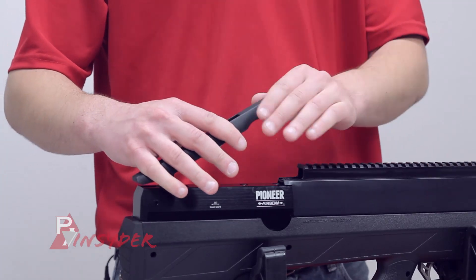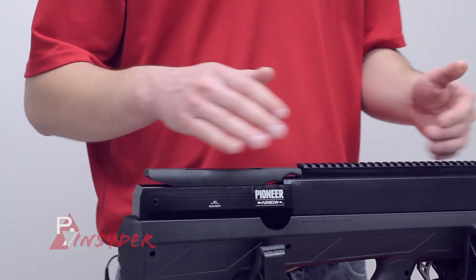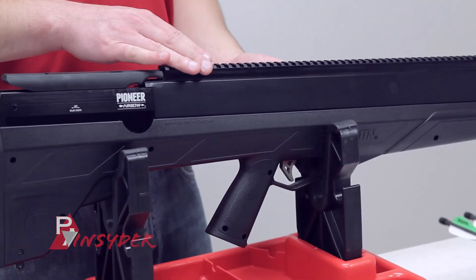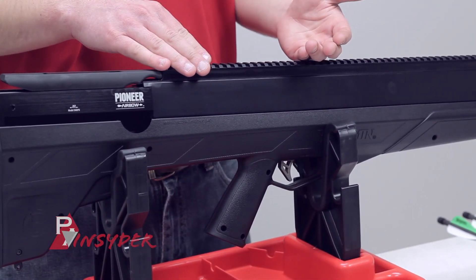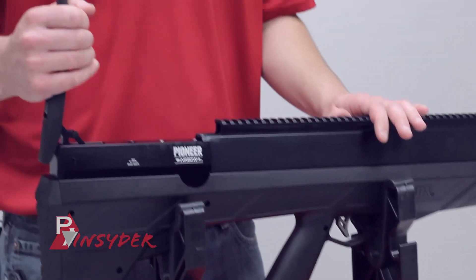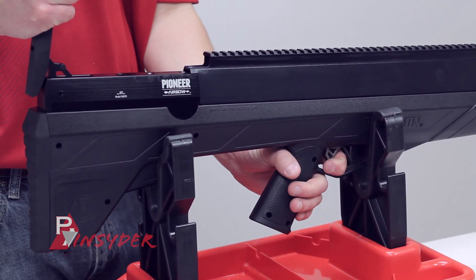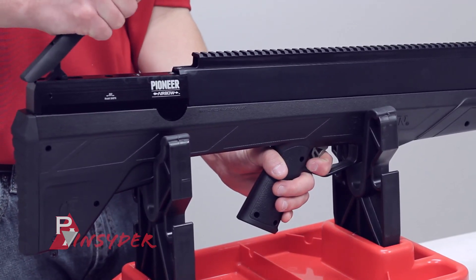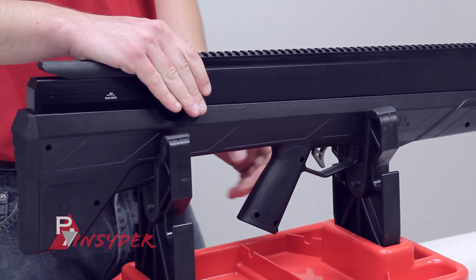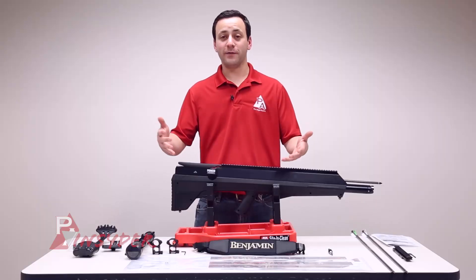You can leave the gun cocked in the field — you're more than fine to do so, just keep it on safe. If your shot opportunity passes and you need to decock it, it's very simple. Bring the cocking lever up, take the gun off safe, pull the trigger while holding the cocking lever. You'll see it snap forward a little bit, then bring it down. Now you're decocked and can put it back on safe without worrying about anything.